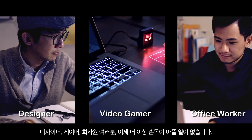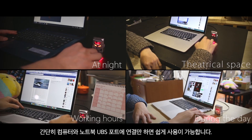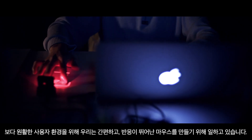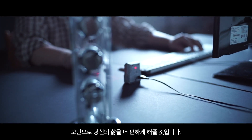Designers, gamers, office workers — let your wrist hurt no more. Simply connect the mouse to a USB port on your computer or laptop and you're good to go. We've been working on this intuitive and responsive mouse to enable smoother user experiences. We need you to be part of this cool project. Now let's bring Odin to life.